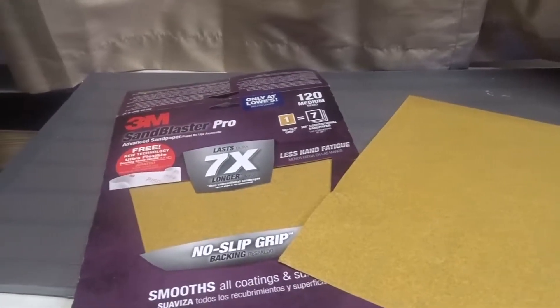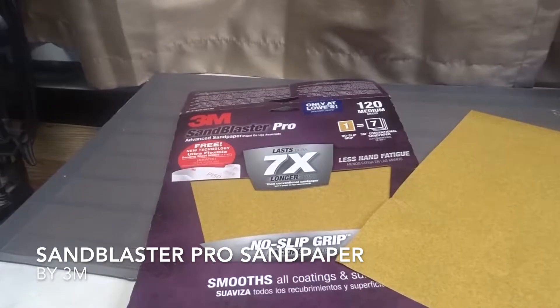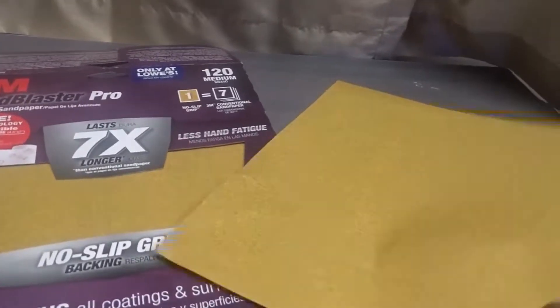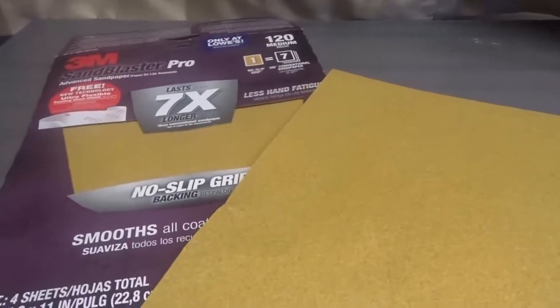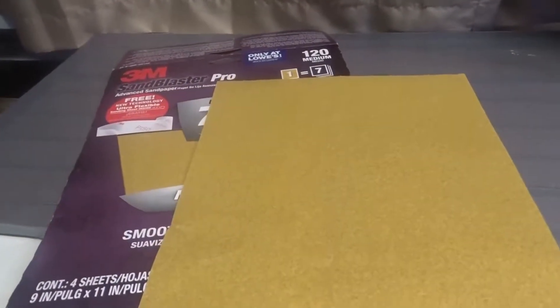Hey there guys, how's it going? Today we are going to talk about the 3M Sandblaster Pro Sandpaper. Now these come in different grades. What this one is is the 120 medium. And what I basically use the sandpaper for is to sand down wood.